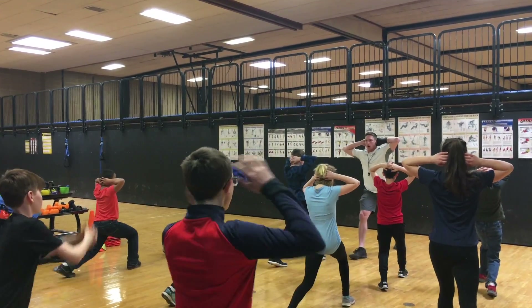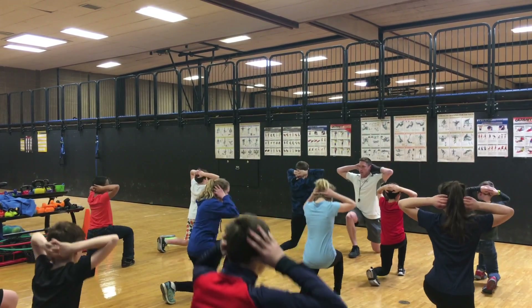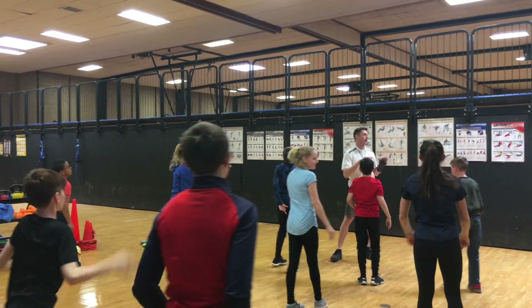Switch legs. Count out loud with me now. Ready? Go. One, two, three, four, five, six. Awesome. Back to the in-and-outs, same thing as before.